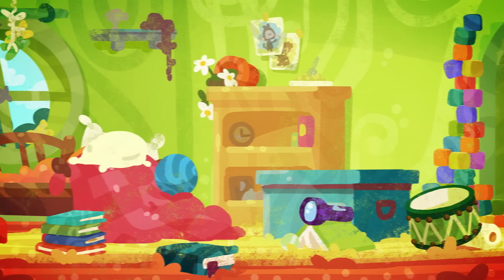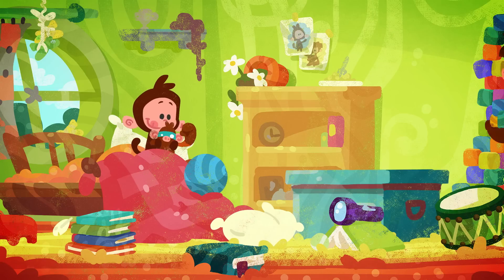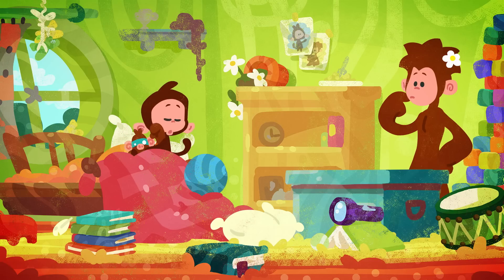Tidying up can be a ball, but we're not sure if we can see the floor anymore.